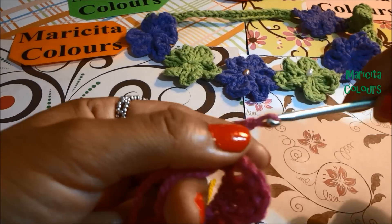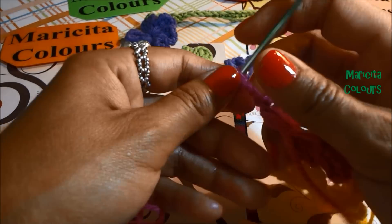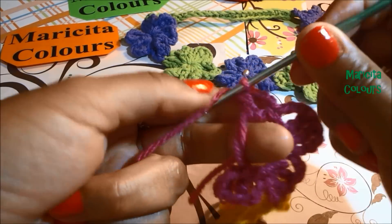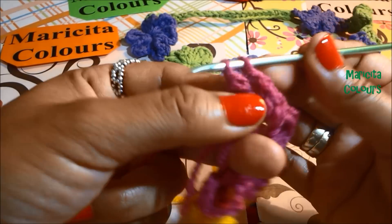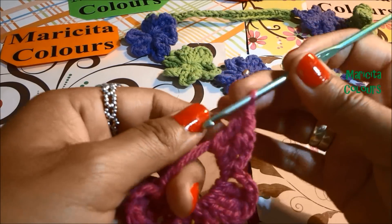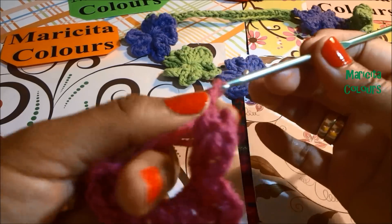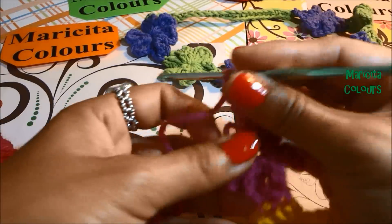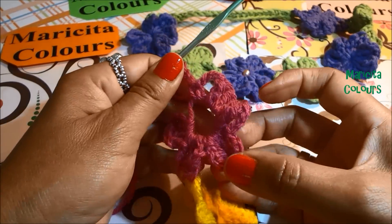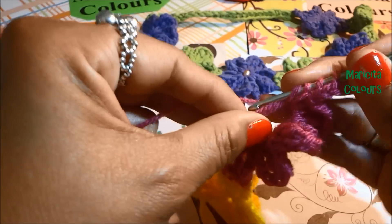Always the three chains when we finish the treble crochet — don't forget — and make the single crochet. Only we must make the six petals and we finish our flower. Here I make again the two treble crochet. Don't forget to subscribe here in my channel — Maricita Colors in English is totally free. And you can find me and write me on Facebook: Maricita Colors in English or in Spanish, Instagram and Twitter. Now I made the last petal. I made the three chains, and now I must make the two treble crochet.